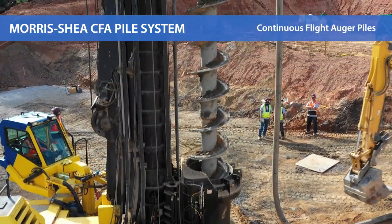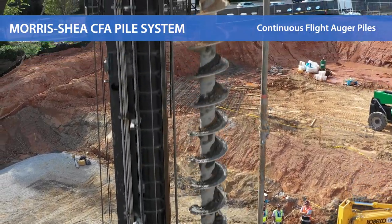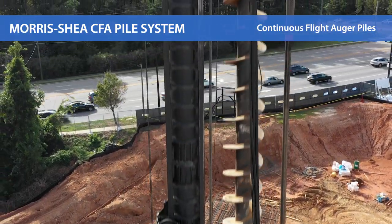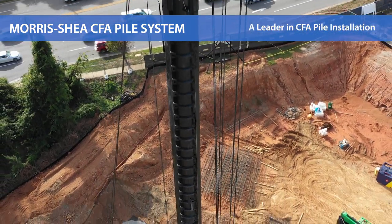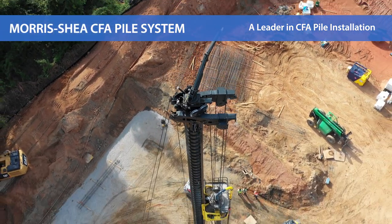Morris Shea CFA piles provide a field-proven deep foundation solution that is economical and environmentally friendly. The elimination of temporary or permanent steel casings increases production rates, reduces costs, and minimizes work area requirements. CFA piles are ideal for most soil conditions and preferable on projects that require vibration-free, low-noise installation.